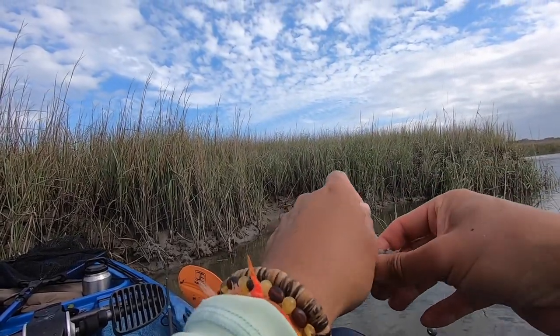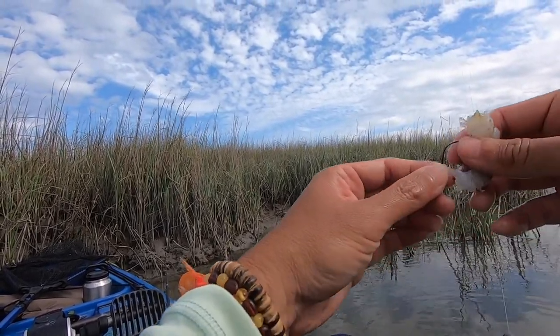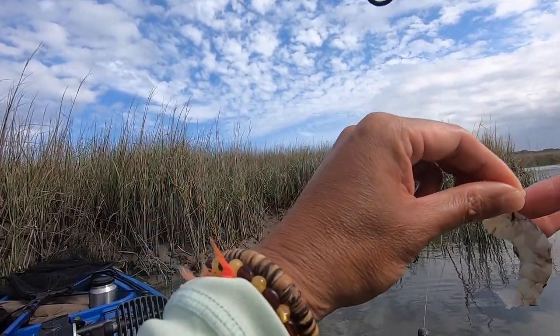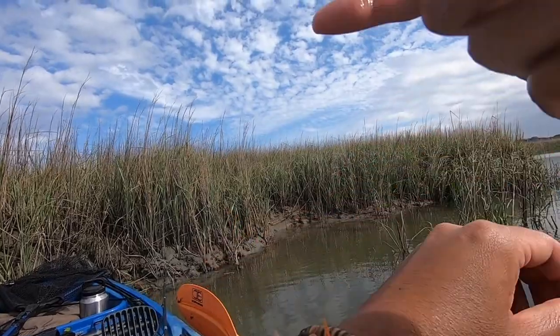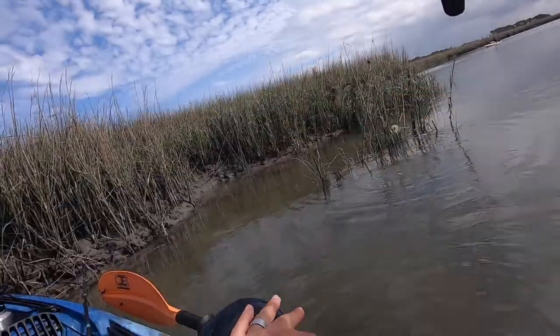What I'm doing is peeling this dead shrimp and throwing it on the circle hook. Y'all saw what happened last time. Nice red, but we're trying to get a black drum.